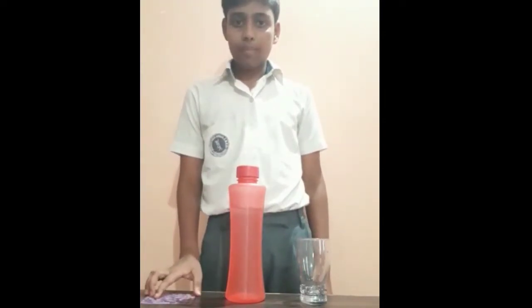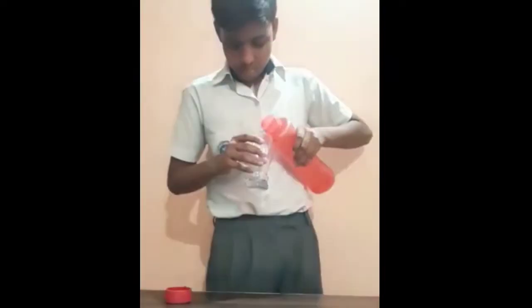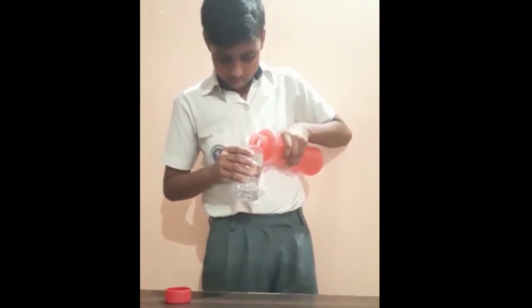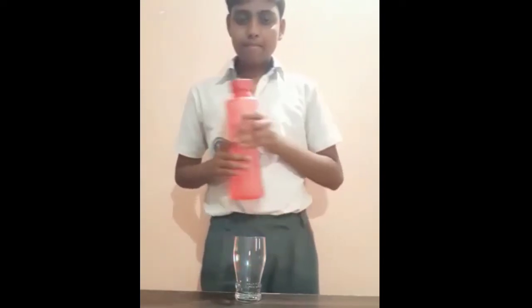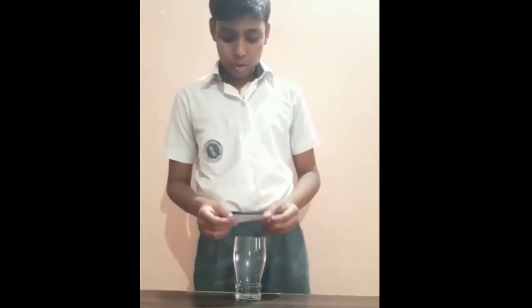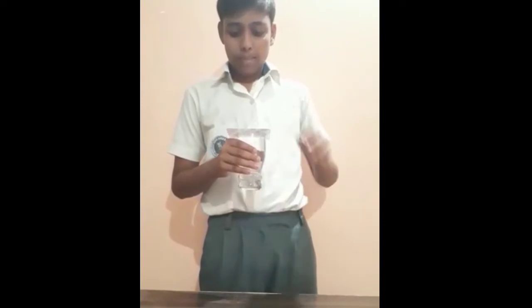So let's start. Firstly I am going to fill this glass tumbler and then cover its mouth with this plastic cardboard. Now holding the glass tumbler in one hand and pressing the cardboard tightly with the other hand.